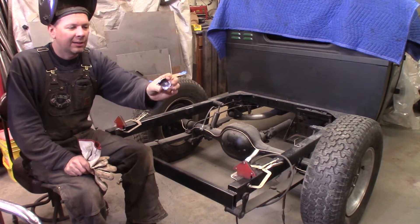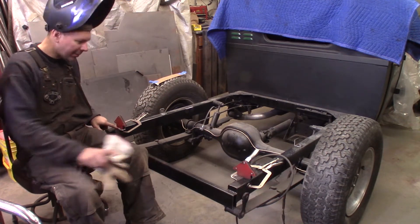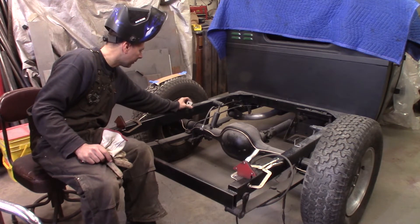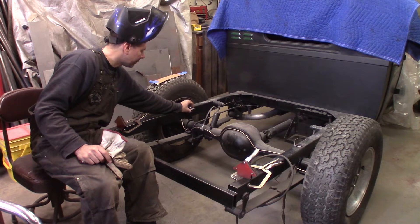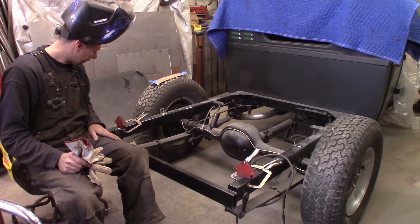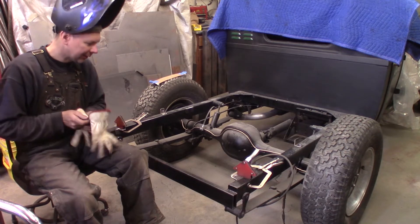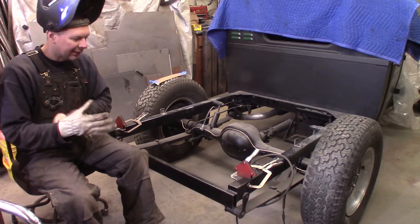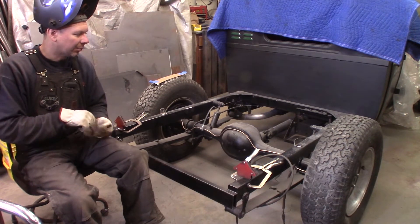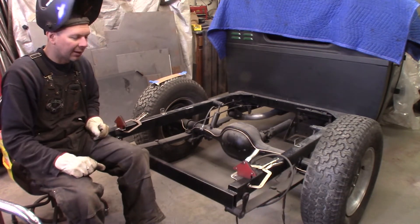I've got my box mounts made — I used inch-and-a-half by inch-and-a-half eighth-wall angle iron. I've got two in the back ready to weld on the frame, and I'm adding two more up here by the axle for a future mount for something I might want to do in the box — but that's a secret for now. These are ready to weld on, so get the welder fired up and burn them on. Then I'll set the box back down, mark and drill the holes in the bottom — there'll be six bolts holding the box down. More than plenty.